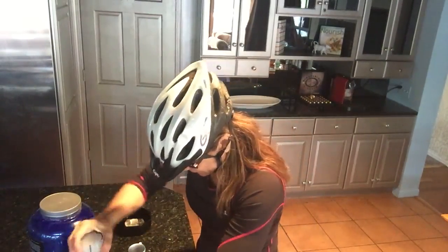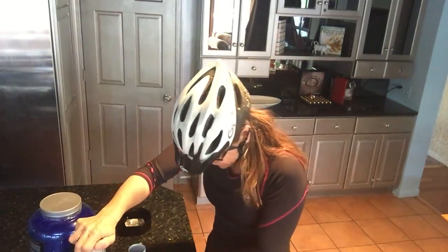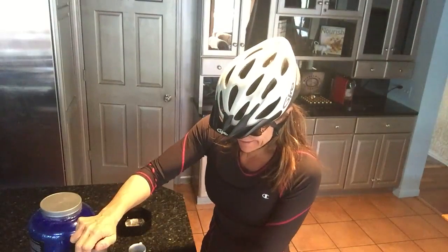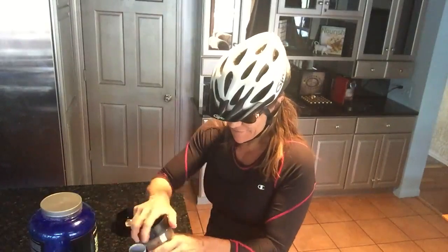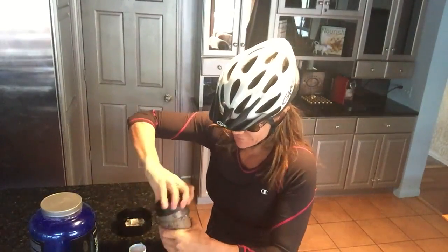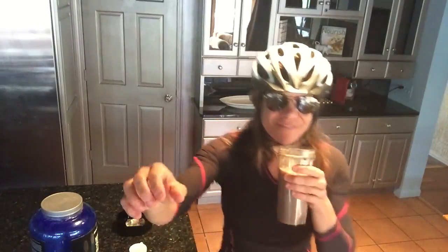This is gonna keep me full if I go for a couple of hours. It's gonna give me the protein that I need and that little hit of coffee. Now if you want this cold you can add some ice, but I just want it room temperature so I can drink it fast and be on my way. This is Chef T and I'm noodling out — you guys have a fantastic day!